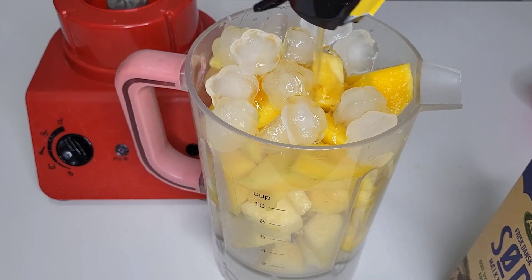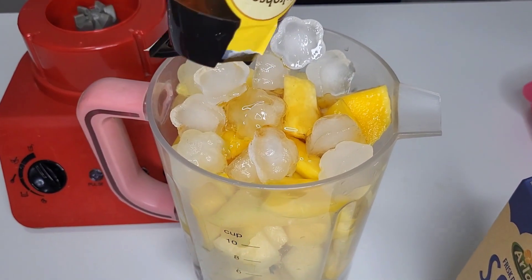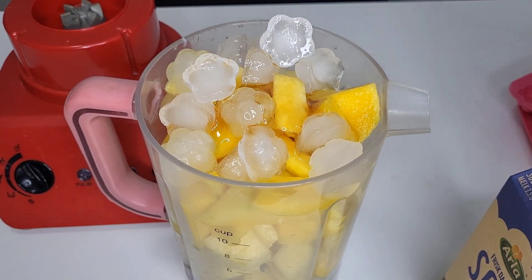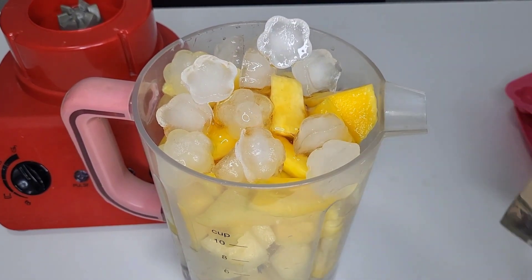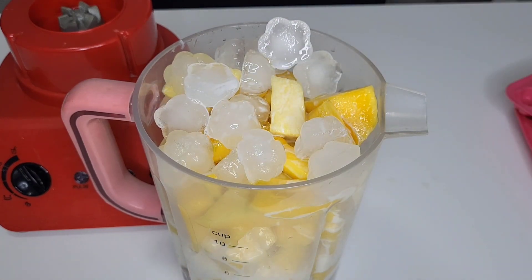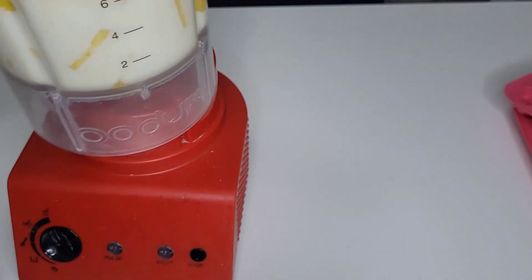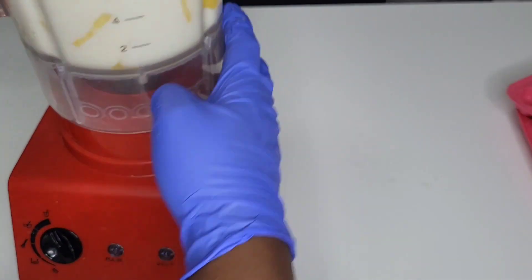I added the honey. Like I said, if you don't like honey or the taste of honey, you can add condensed milk — that's still okay. Or if you don't like that either, you can blend it all natural, just like that — still fine.